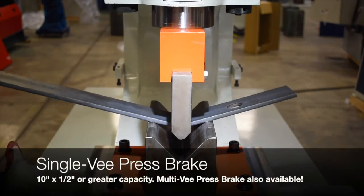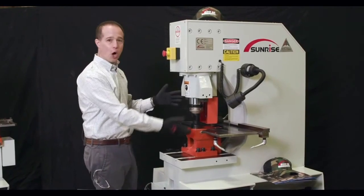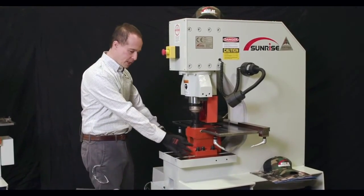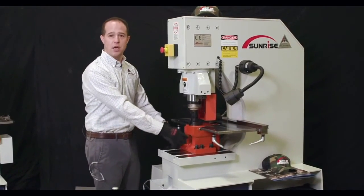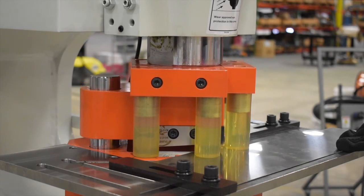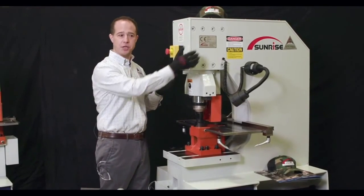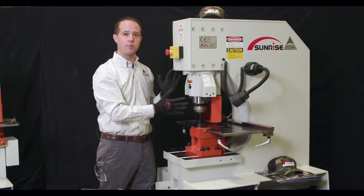You have a wide open area for doing a lot of different custom options and tooling. You have a 15-inch open height, and because the die block is on T-slots, you can remove all of that tooling and slide in whatever other tooling sets that you want. 38 tons on this punch, vertically designed so it only moves up and down.